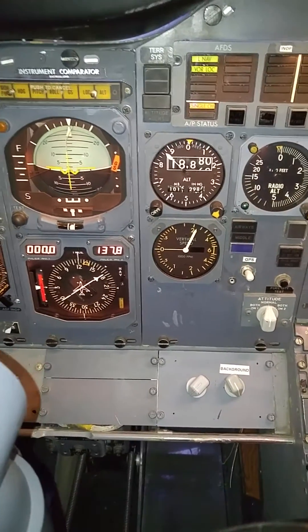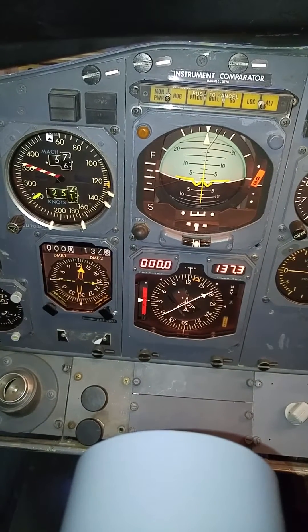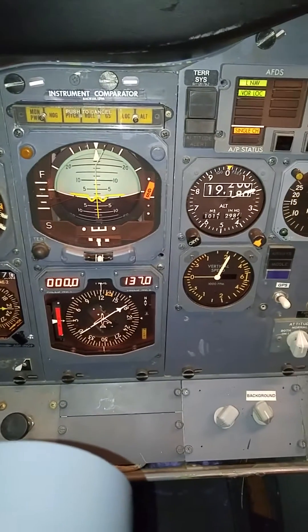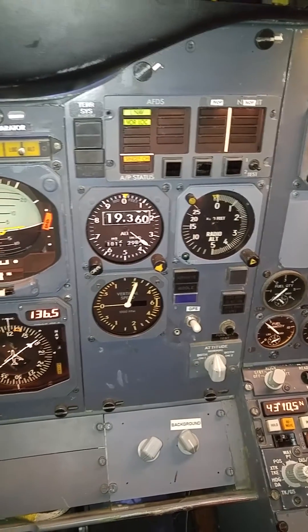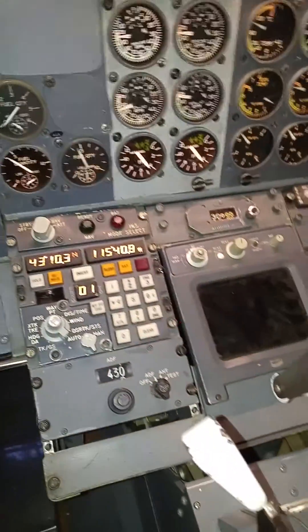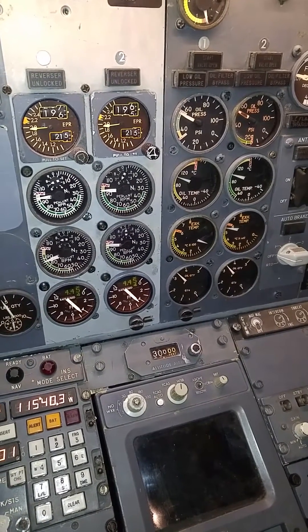You can see we're climbing now — 250 knots, 19,200 feet. I have LNAV selected, which means the autopilot is coupled to the INS, also known as SIEVE. Engine gauges all look normal, a little high on the power setting.